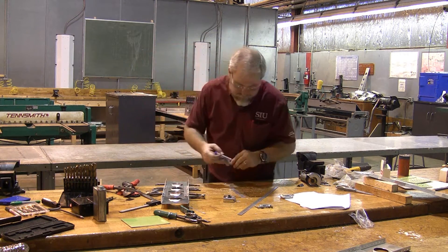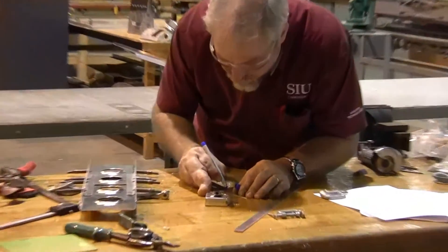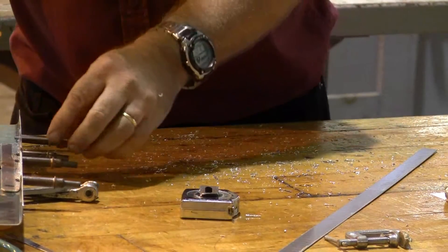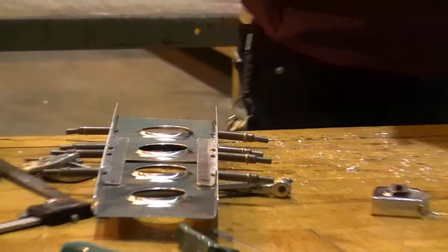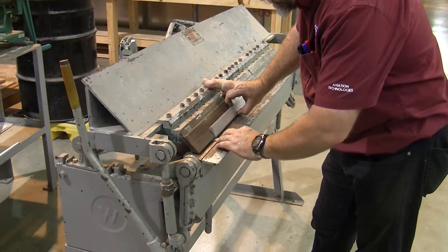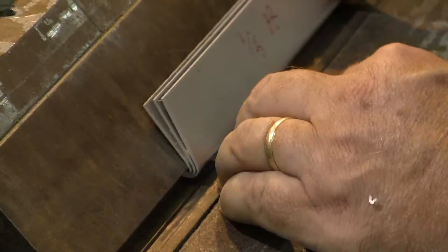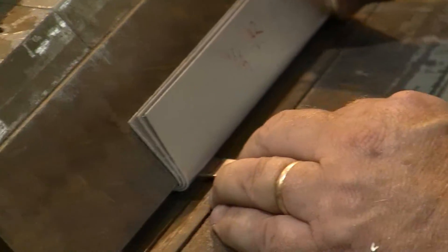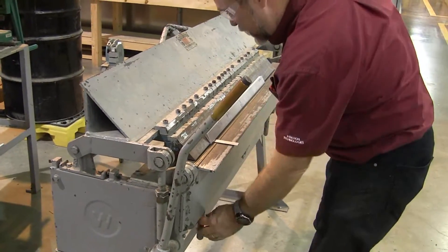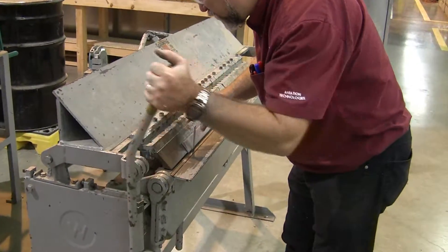You may need to practice this a couple of times because this is probably the most delicate thing that we are going to do in all of the stuff that we were working on. This is probably the finest, most carefully done part out of this entire section. We're going to set this sight line in the bending brake, just like I saw it from outside the bending brake, and I'm going to tighten everything up. It should be exactly like I saw it before, and I'm going to go ahead and make that bend.